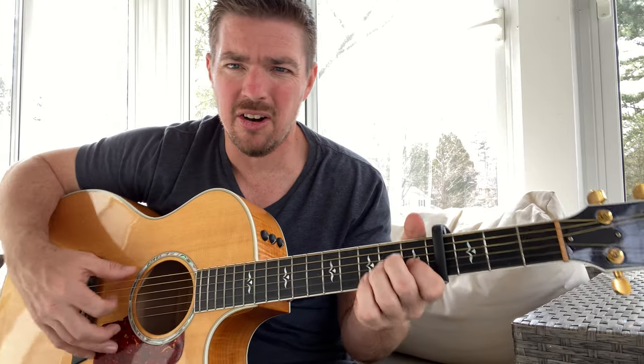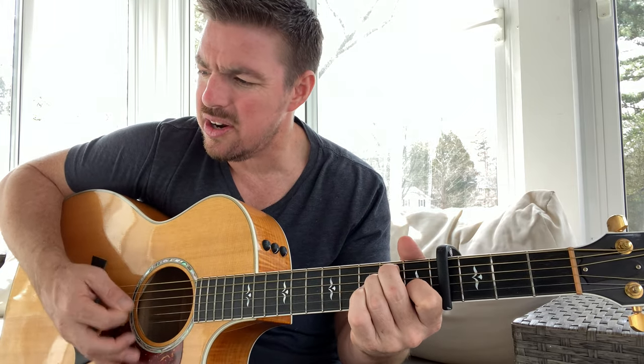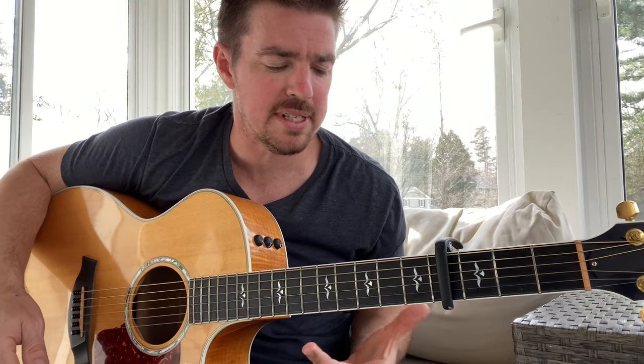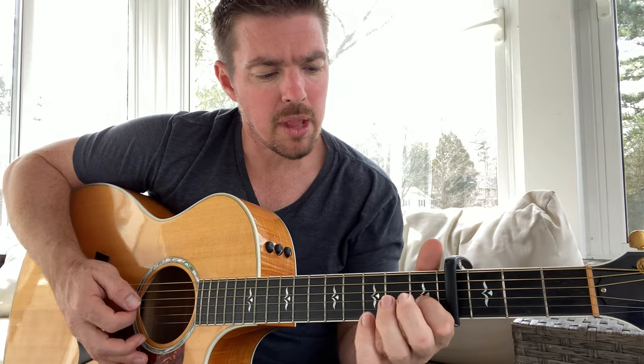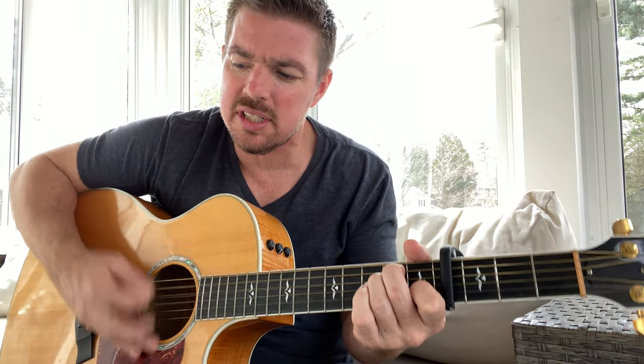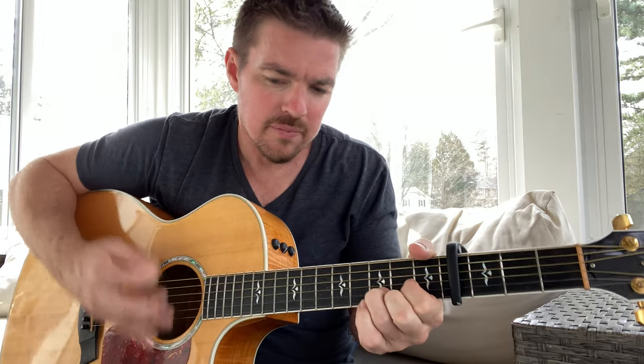As far as strumming patterns, start out with just down strums because it's a two-four count. When you're playing songs like this that are faster and you struggle with strumming, don't do such a big strum. Instead of a real big strum, keep it tight and kind of just pick down fast — keep it slow and choppy, and that allows you to change chords faster.